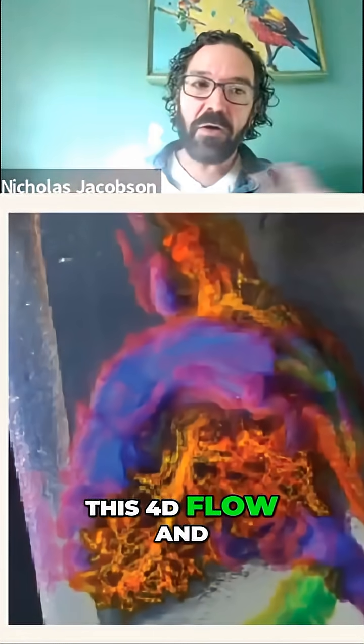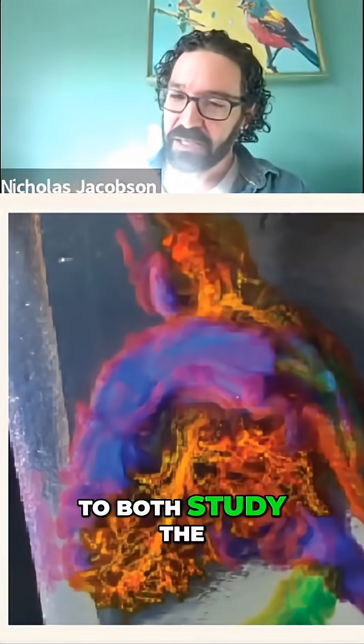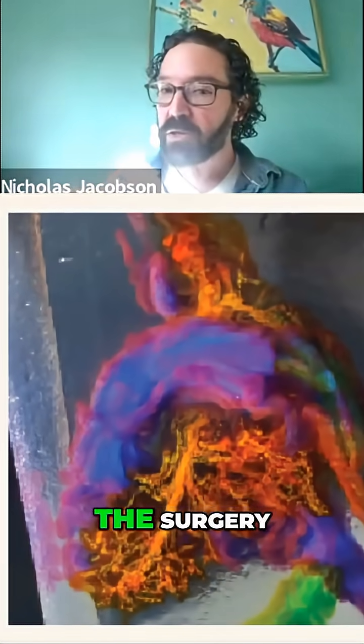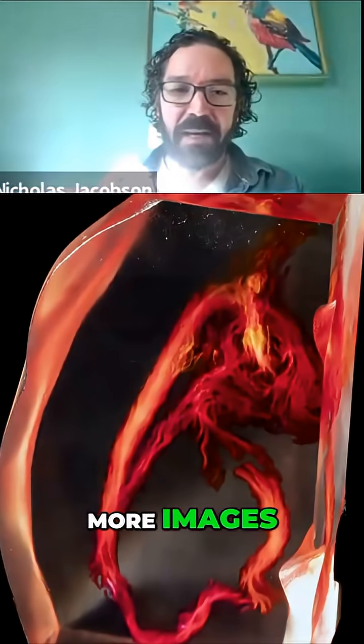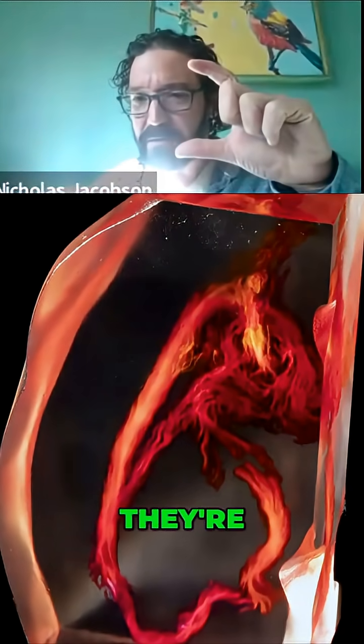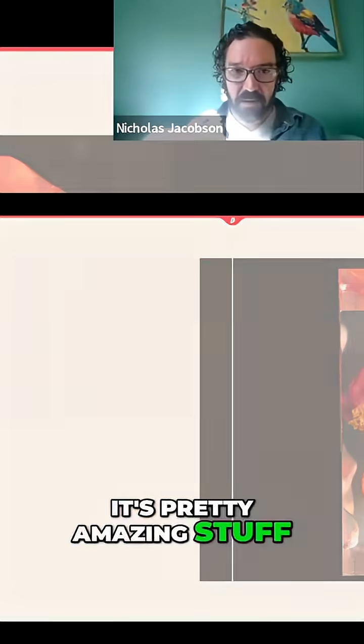We've been taking this 40 flow and printing it in all kinds of different forms to both study the science of it, but also to study the ability to do the surgery. And here's a few more images. I just think that these are really pretty, and they're tiny — they're three, four inches tall. It's pretty amazing stuff.